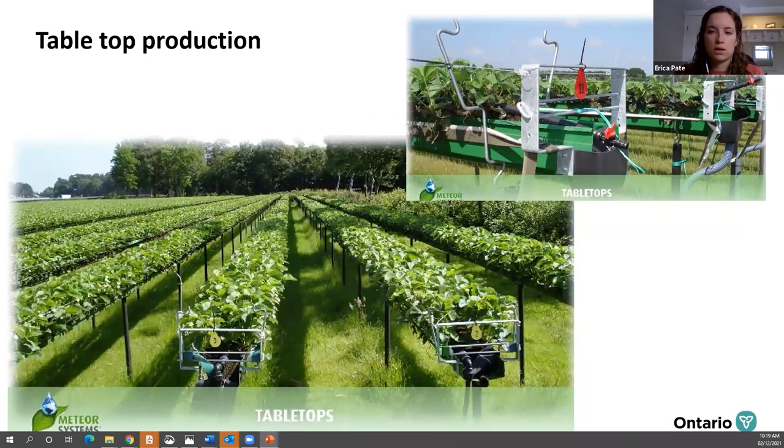When talking about raised systems, you have tabletop systems. One of the main advantages of raising them up is labor efficiency and reduced labor costs — your workers can pick comfortably for a long time at a more comfortable height. Your fruit is also hanging and not in contact with the soil, so you have improved fruit quality and easier harvests because all those berries are hanging down and not mixed in with the leaves. Compared to ground systems, tabletops are not as early, and you'll need to adapt equipment for spraying or grass control. Open tabletop systems have fewer infrastructure costs but less environmental control and increased disease pressure.